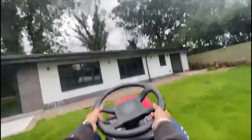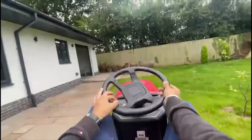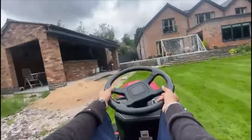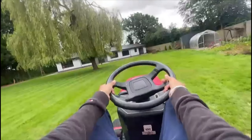This thing cuts grass very quickly compared to lawnmowers that you have to push — and that's a good thing. You can also have some fun in it sometimes, like putting your foot down, doing nice drifting and all that — it's very good.